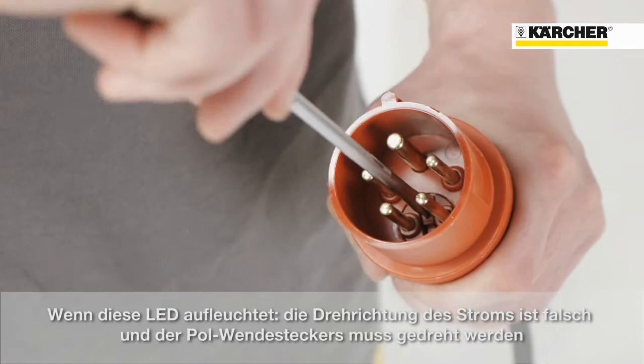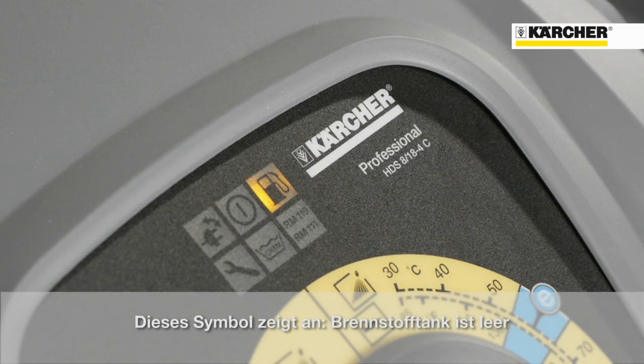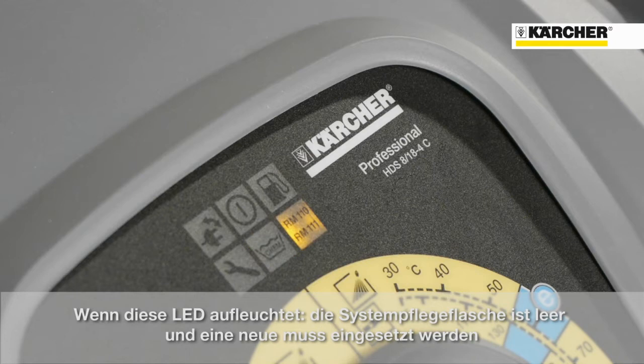If this lamp illuminates, the direction of rotation is wrong and the poles of the appliance plug have to be exchanged. If this lamp is highlighted, the fuel tank is empty. And if this one lights up, the detergent tank is empty.